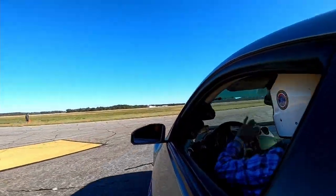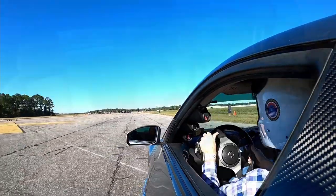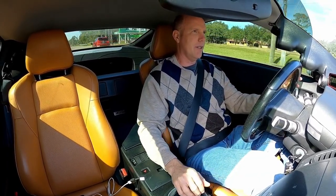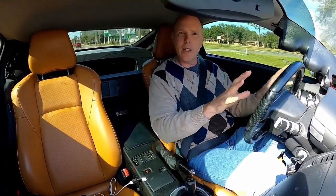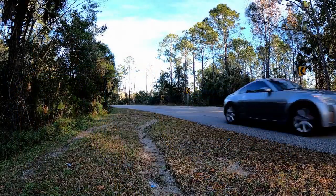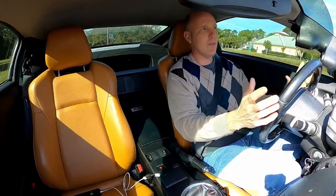I need to find a place where I can work on not only my shifting but also get used to the handling, the feel of this car, and how she does going around corners and overall performance.